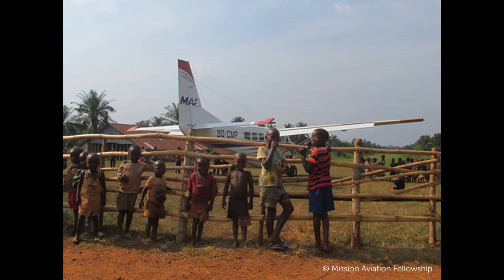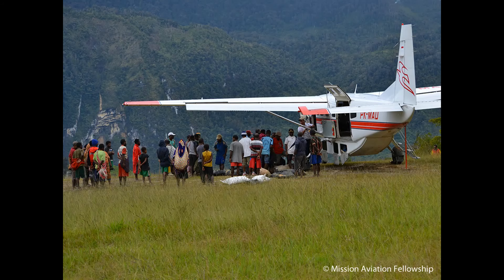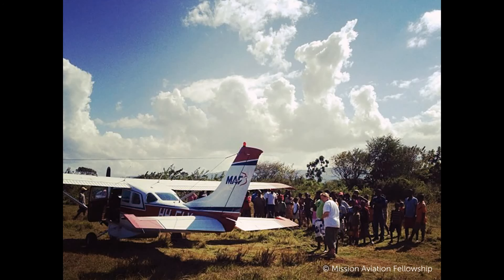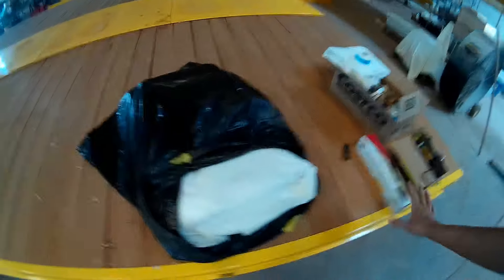Ten percent of the proceeds from these go to support the Mission Aviation Fellowship. Mission Aviation Fellowship is a nonprofit that is really near and dear to my heart because they use aviation to spread the gospel, deliver medical supplies, and provide disaster relief to people in third world countries who don't have access to those kinds of things. Enough talking — let's go get in there with the airplanes!